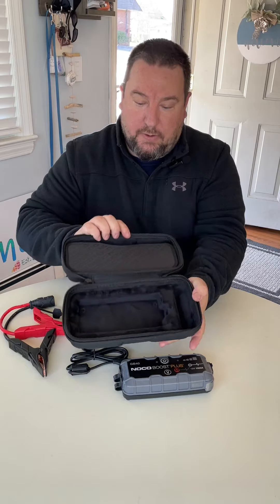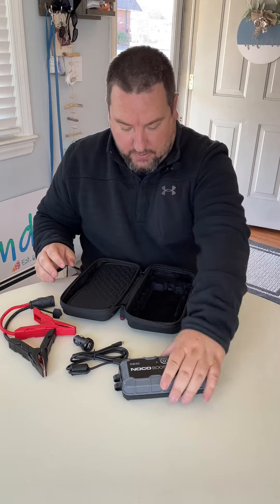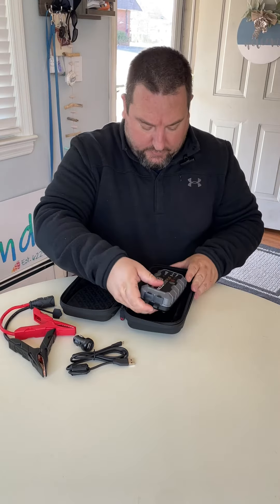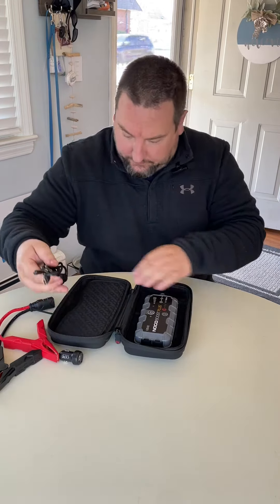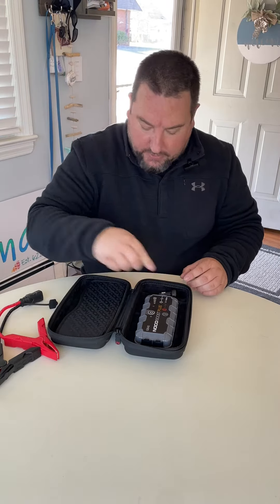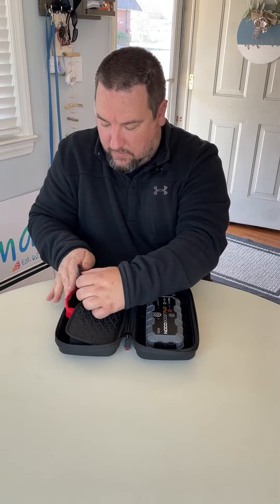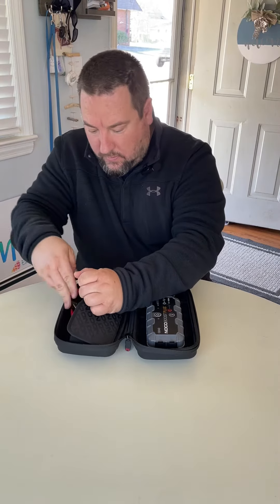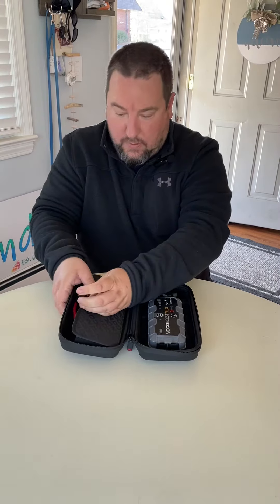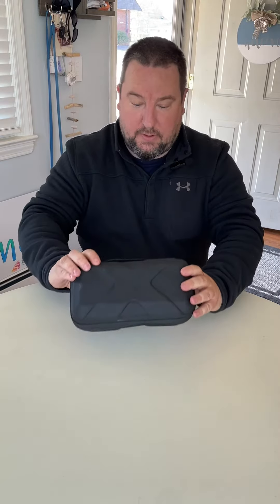It opens up and has a place for the unit itself and all the accessories. The actual unit itself slides right in, the extra cord, the charging plug slides right there, and they have both of the actual clips — they fit in here, and then everything closes and zips up nice and tight.